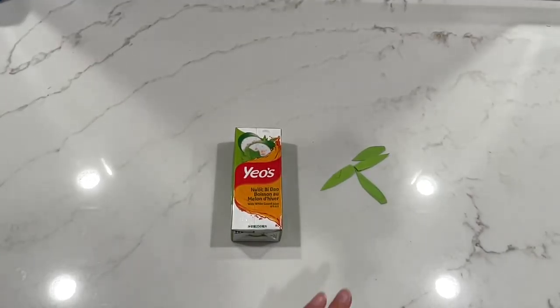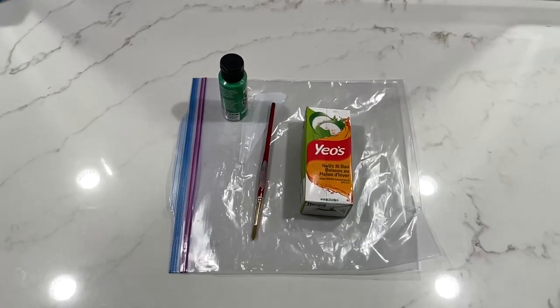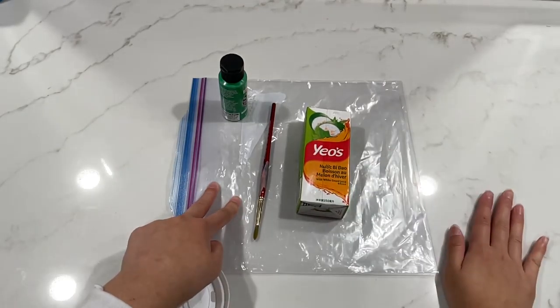Then once you have your legs cut out, we will be painting our box — or if you're using an egg carton — green. Make sure that you have a specific surface to put it on so that if you do spill anything, your counter surface will be fine.